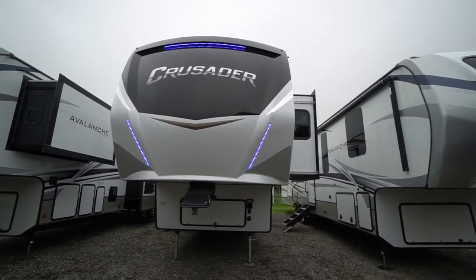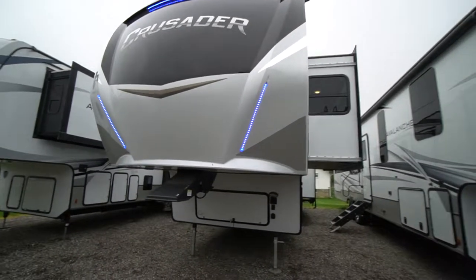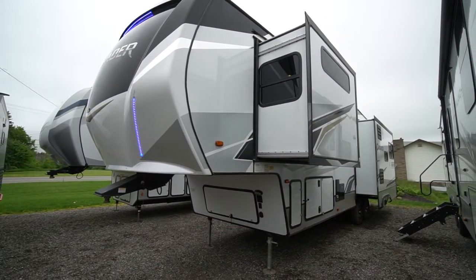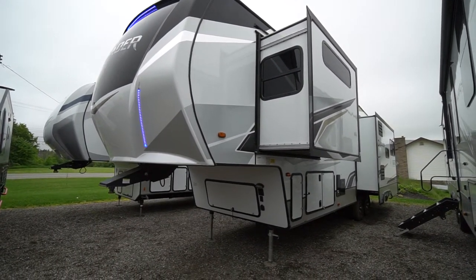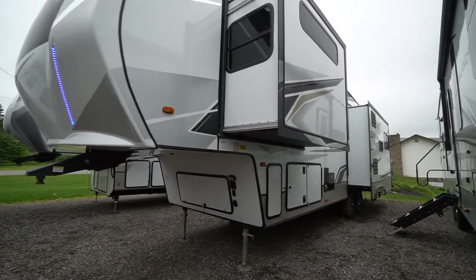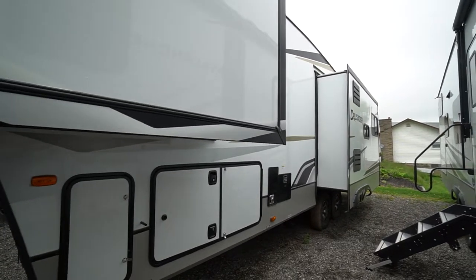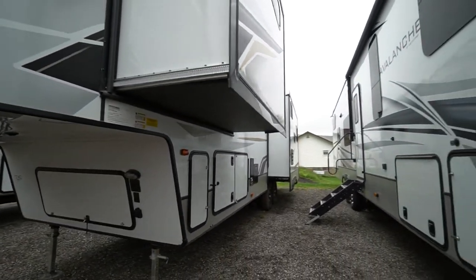Another classy floor plan by Primetime Forest River Division. This Crusader gives you lots of space in the traditional floor plan of the rear living double facing slide out to the back and a king-sized front bedroom. Beautiful trailer.